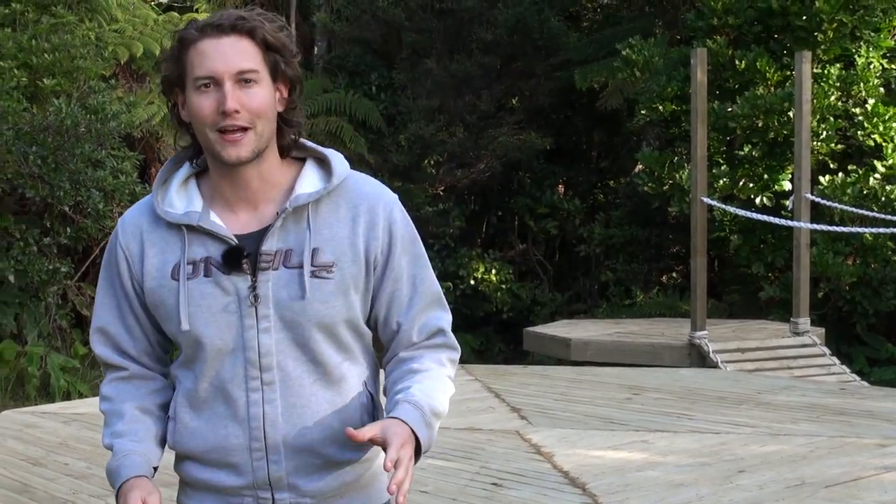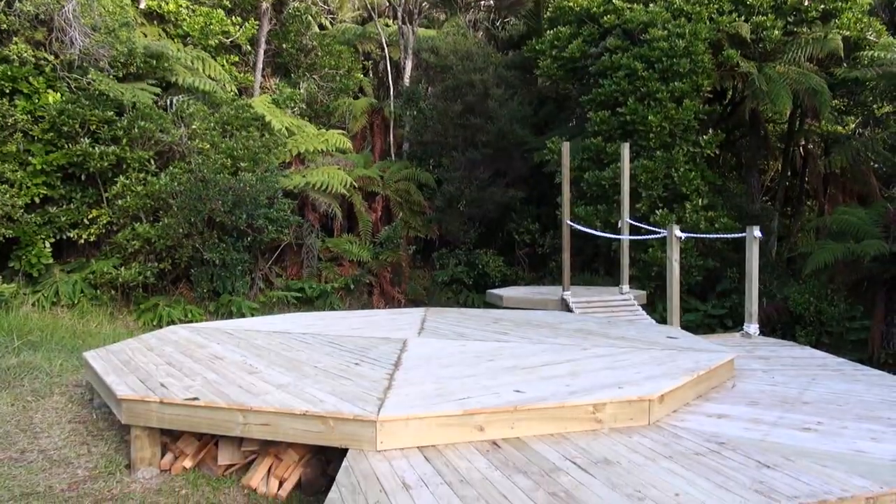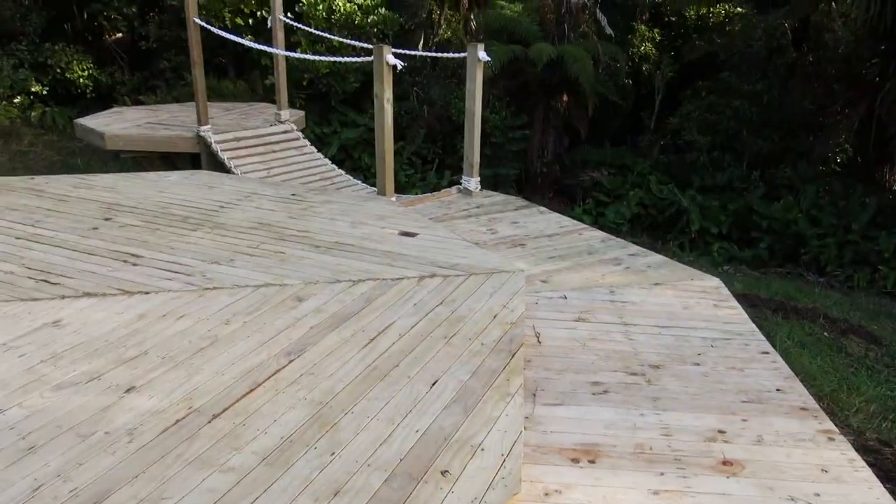We've all been really hard at work over the last few days finishing off the platform, battling all kinds of weather to get it done and I have to say I am so excited with the finished result. Let's have a look.